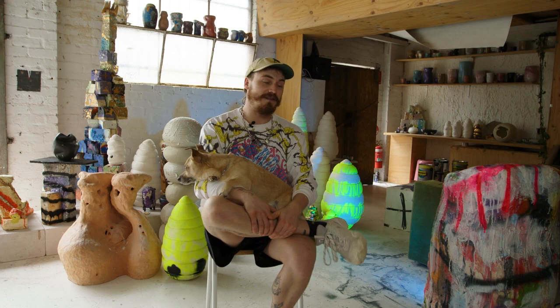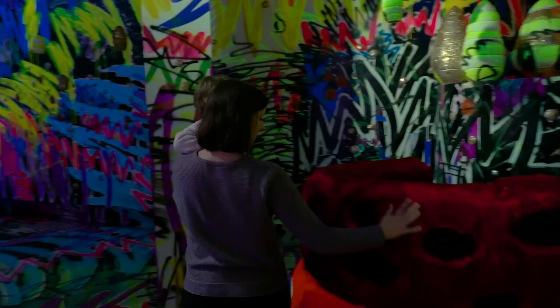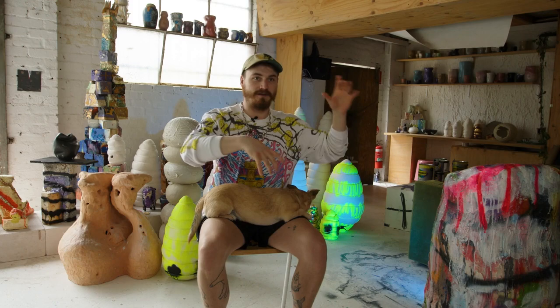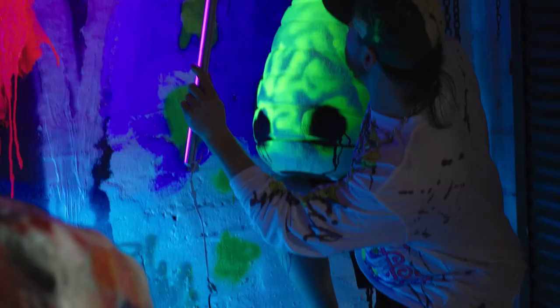One of my favourite aspects of the installation is the lighting. It's a replication of what bees potentially see. I also love that this work is really about tactility. There are these large soft sculptures that you can touch and you can actually get inside of and have a bit of a photo opportunity.